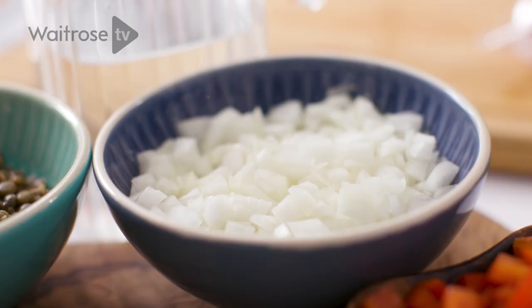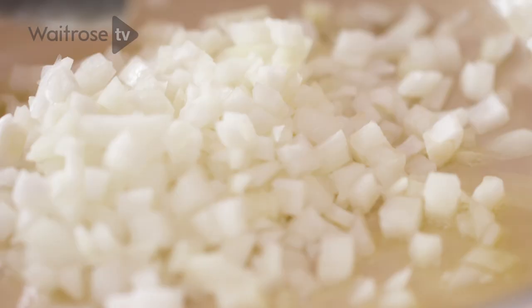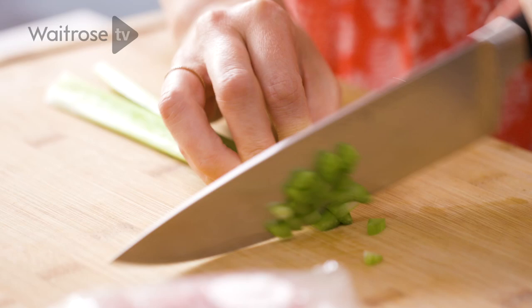First up I'm just going to sauté an onion, some celery, and some garlic in a little bit of olive oil. I've got one onion finely diced. While that's just softening I'll quickly chop this celery.